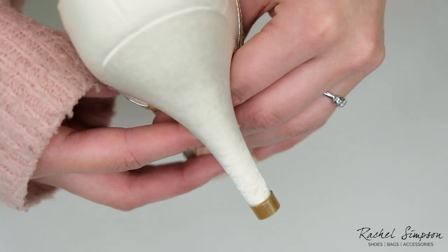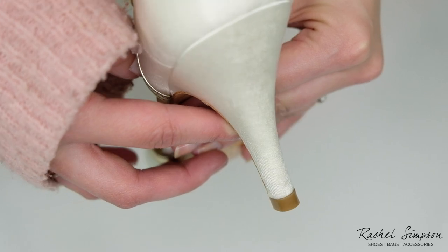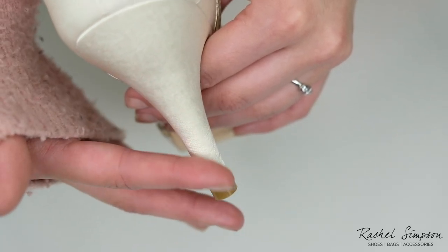Leave the cleaner to dry naturally and then repeat the process if the stain still remains. You might need to repeat the process several times in order for the stain to be removed.